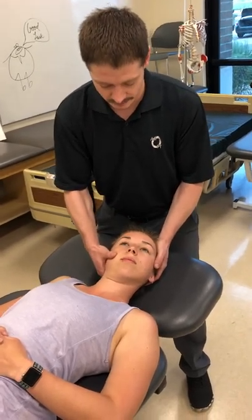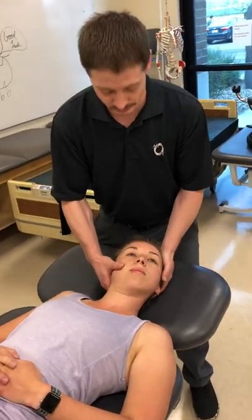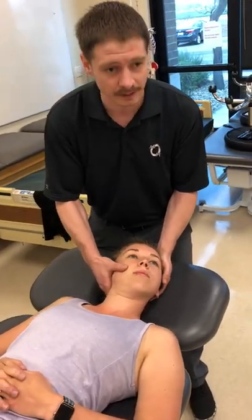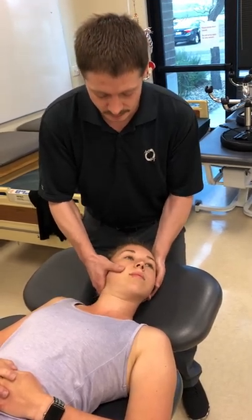From here, we're going to arc the head towards the eyeball. The rotation is going to be up and over to the left. We're going to find where we feel the dry stick feeling, prime the joint a few times, and go.